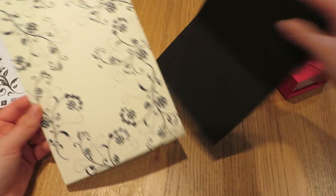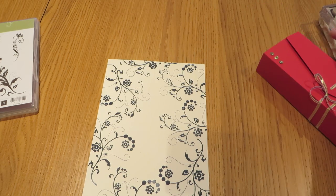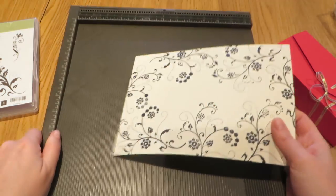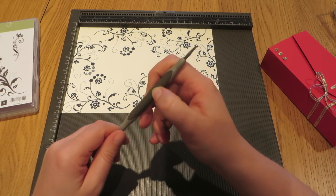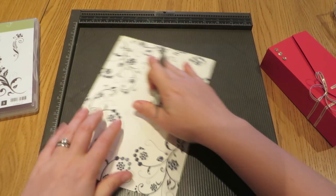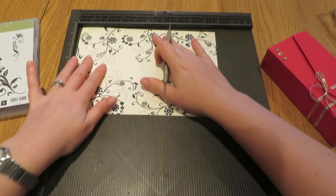Now we are ready to do our scoring, so I'm going to bring in my scoreboard for this stage and we are going to score this on all four sides at one and three quarters of an inch. Score it and then rotate it, one and three quarters of an inch.